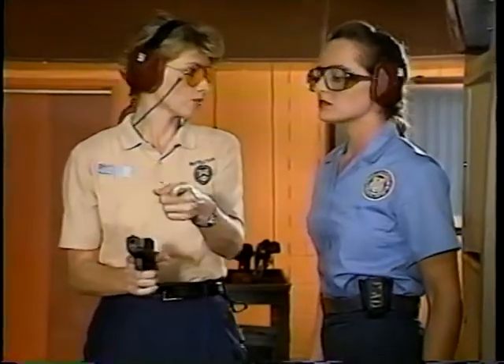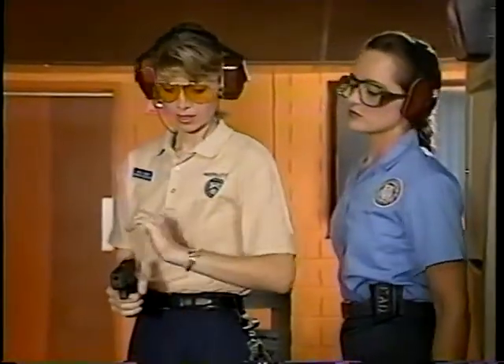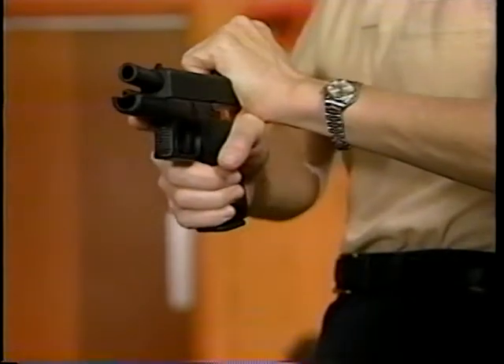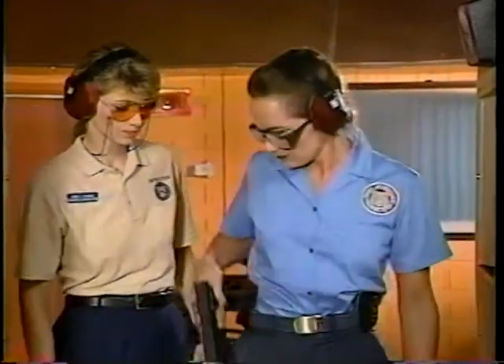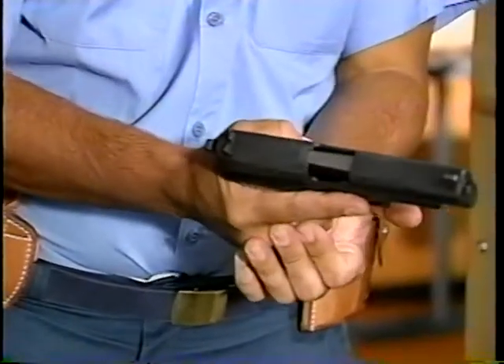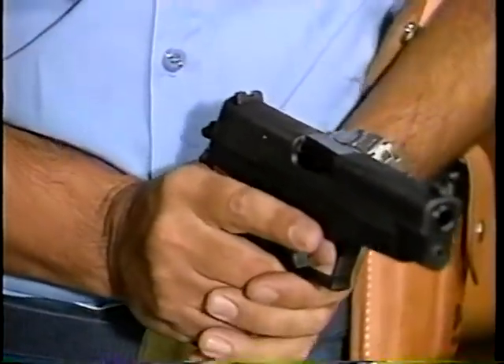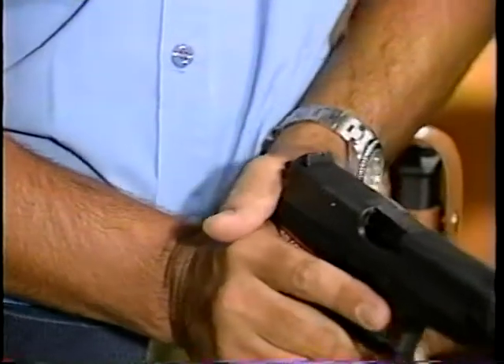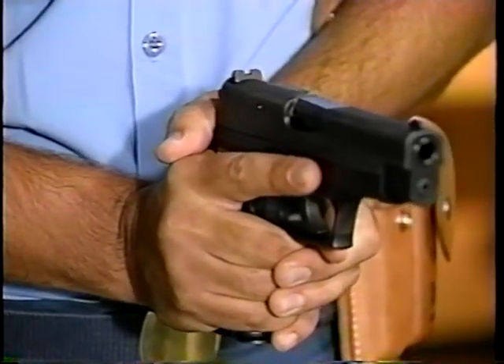Keep the muzzle pointed downrange. Now let's review the proper technique. Notice the instructor is pulling the slide straight back — this keeps the muzzle pointed downrange and her elbow out of harm's way. Here's a common safety precaution: discourage students from placing the thumb of their weak hand behind the rear of the slide. This could cause the thumb to be cut when the slide cycles.